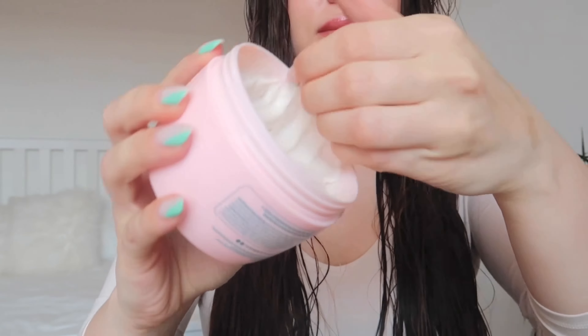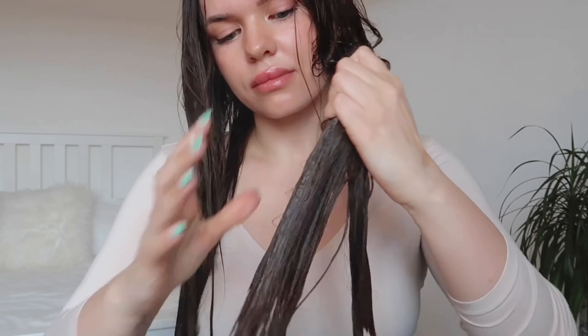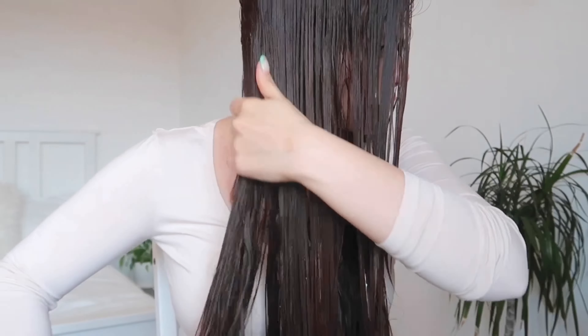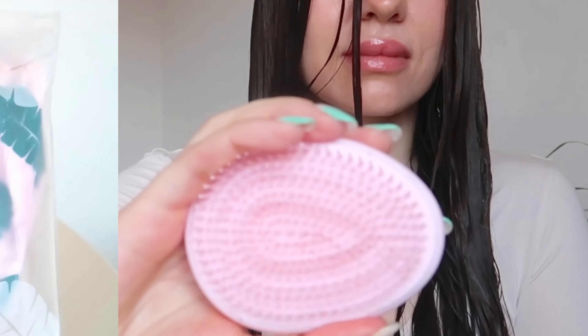I'm not the biggest fan of the scent out of the jar because it's too powdery for my liking. But once you rinse the mask off, the smell changes somehow and I like it way better — it smells sweet and coconutty, and the fragrance stays on your hair for a long time, which I love because it considerably improves my mood. I used the Tangle Tamer to help spread the product, and the brush stayed clean, so no hair fell out.